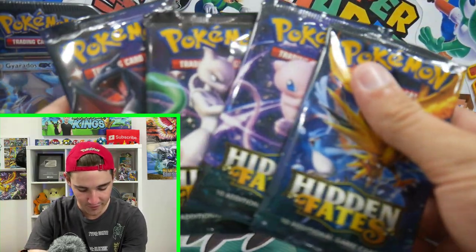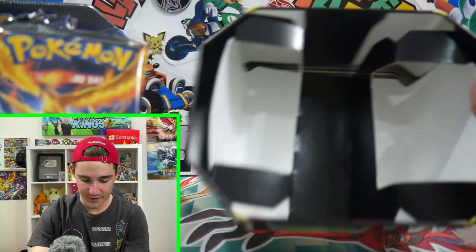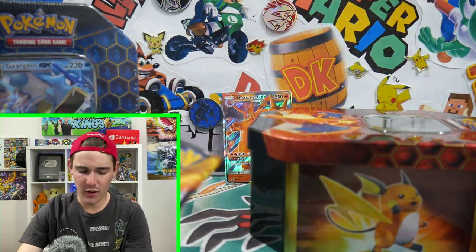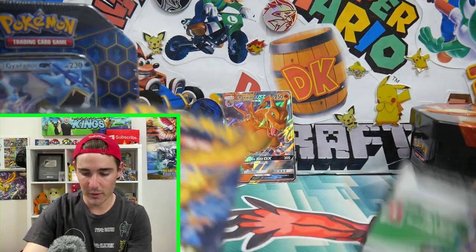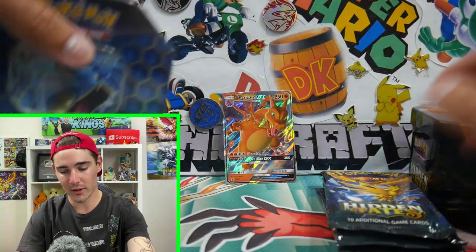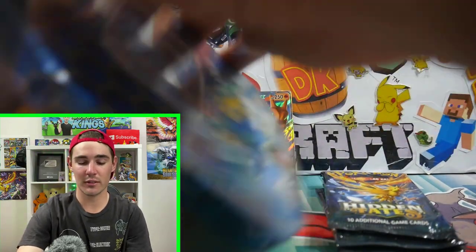And then we got our four Hidden Fates packs. Oh, look at that — they've got the cardboard. That's so much better than having the plastic inside. So much better for the environment. There's a code card for you guys. Merry Christmas all. I usually keep the codes and give them to the store and swap them for products. But may as well give it to you guys.